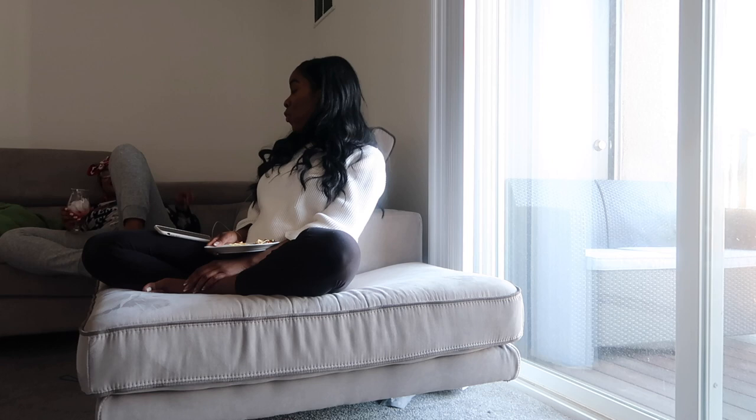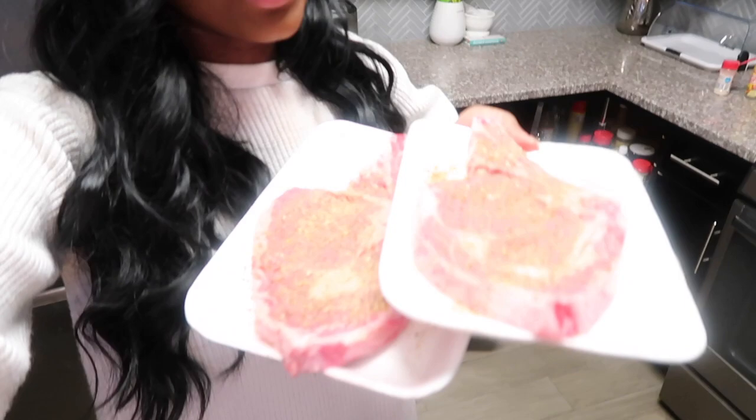Alright guys, back in the kitchen. We're going to put the steaks in. I've already put a little bit of seasoning on them. I don't have the usual stuff that I typically use, and I obviously don't want Renee to buy anything for it because she really doesn't eat much.